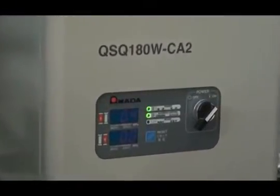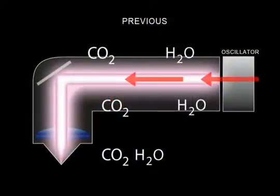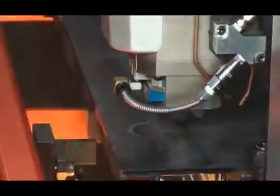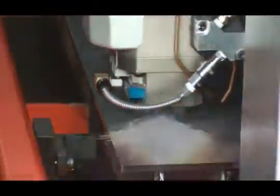The latest in beam purge technology is standard on the FOM2 lasers. This technology replaces the previously required and expensive practice of purging with pure nitrogen. The beam purge unit, also known as the CO2 scrubber, takes your shop air and removes excess CO2 through a series of filters.